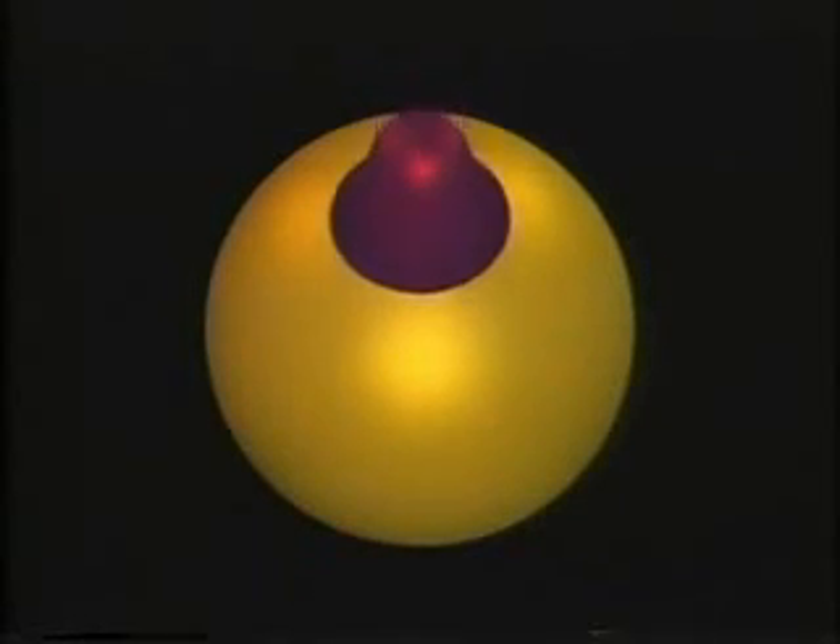I read somewhere that mathematicians can turn a sphere inside out. Yes, that's true. What's the big deal? Just poke a hole in it and pull it through. Sure, but the point is to do it without making a hole. But then it seems impossible. You cannot do it with an ordinary sphere, like a basketball.